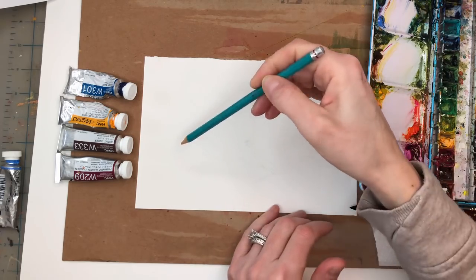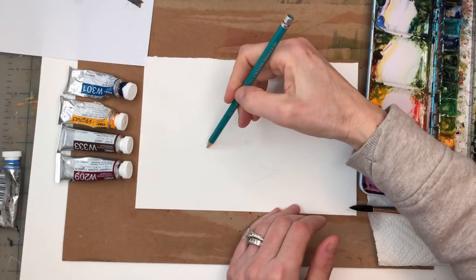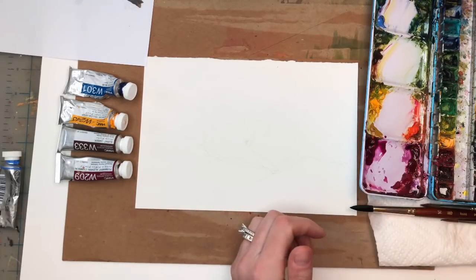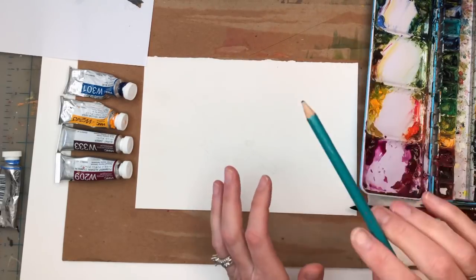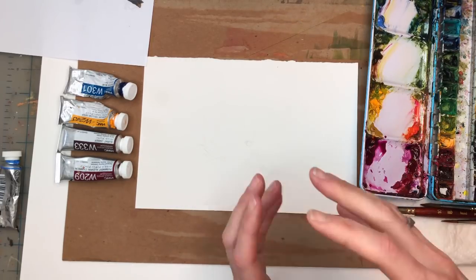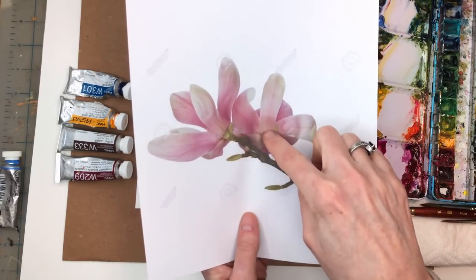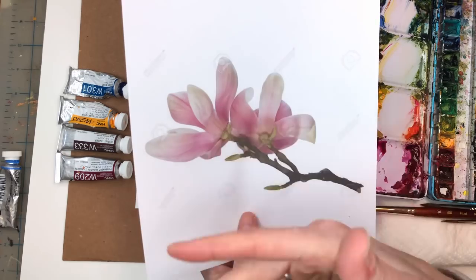I basically just sketched in where the branches go, but we're not going to follow that exactly to the tee — we're going to do our own loose interpretation. If it helps you to sketch in the blooms and the branch, that's fine, but I don't think it's necessary — maybe just the branch. We're going to do the branch second because the blooms are really pale pink, and the dark branch goes on top — otherwise you're working the opposite way which is more difficult.